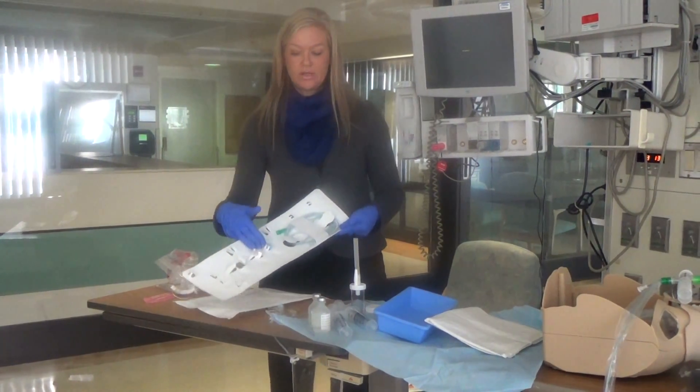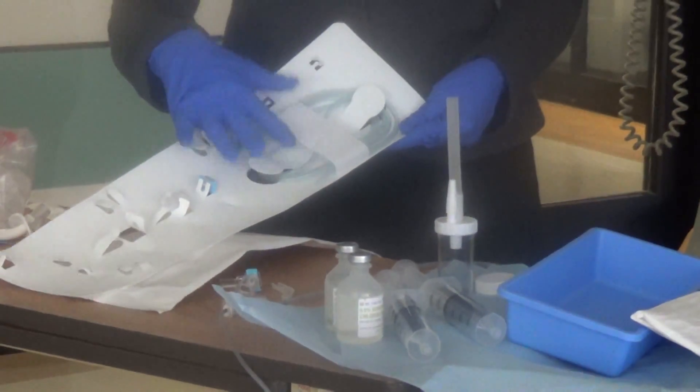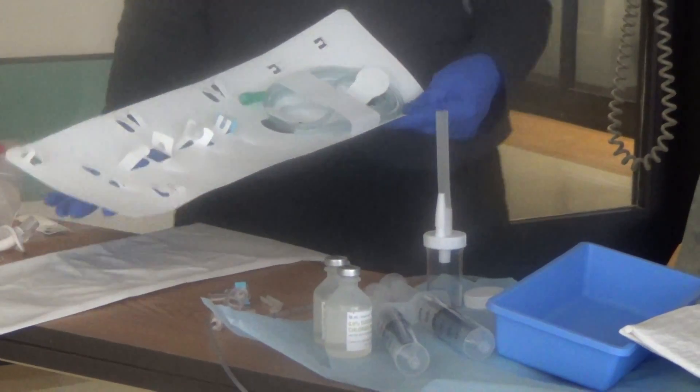The other items included in the package are not needed for this procedure at UC Davis, so you can go ahead and discard those remaining items.